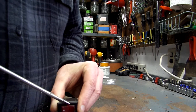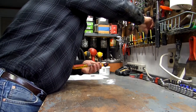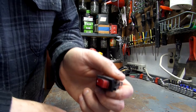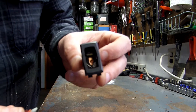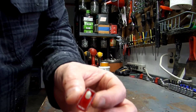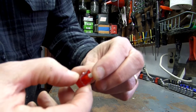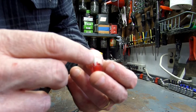If we grab another screwdriver and pop both sides, we can pull this switch out — and this is what it looks like inside. On the inside here is a spring-loaded pole. What happened — the reason this stopped working correctly — is you can see...